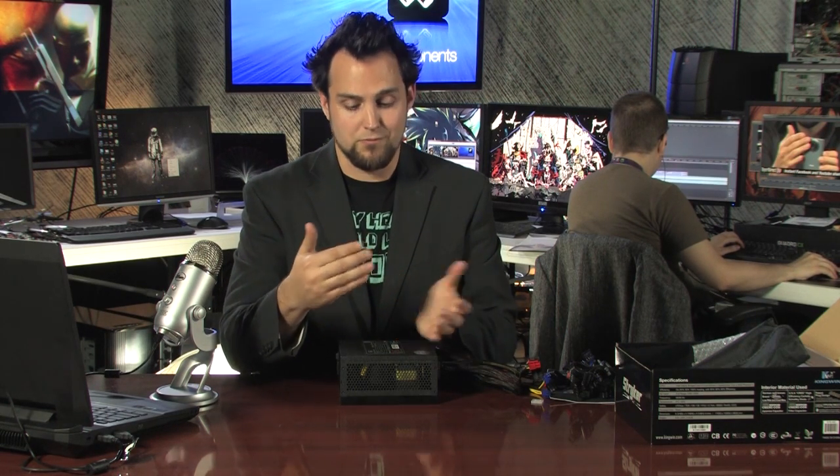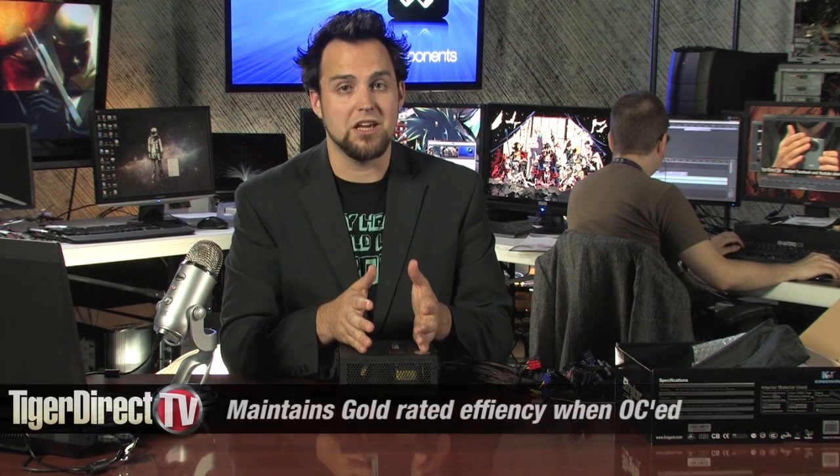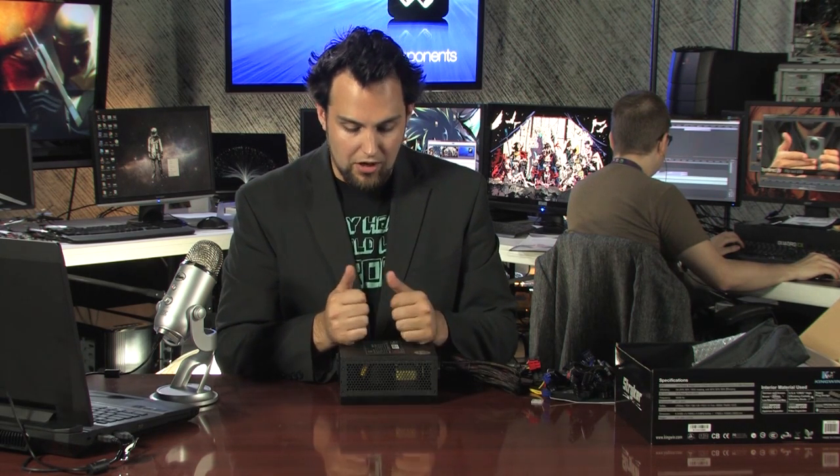Another thing I really love is the ability to quote-unquote 'overclock' this supply. Say you've got a system pulling about 400 to 500 watts and you want to upgrade your graphics card — this thing will still be Gold-rated even at 600 watts, which is really awesome.